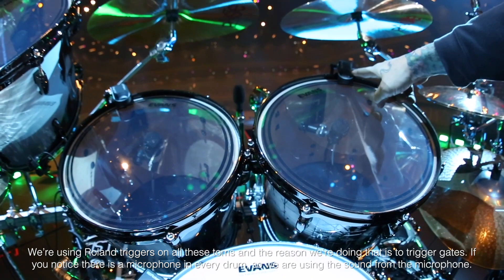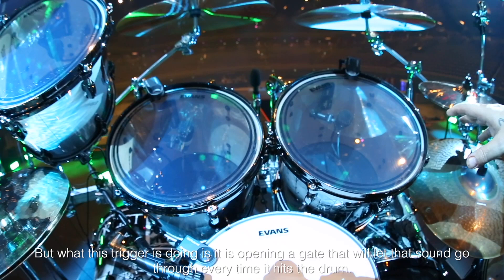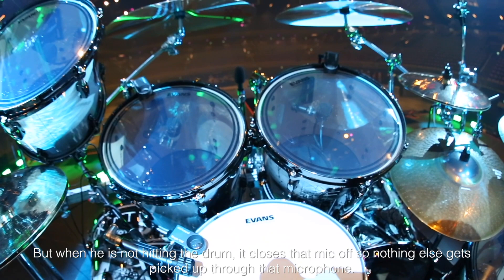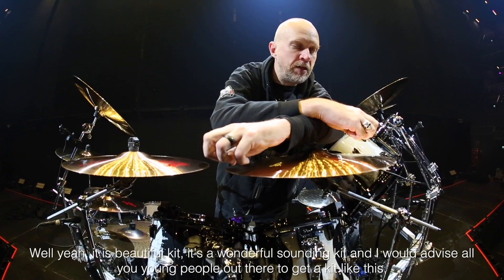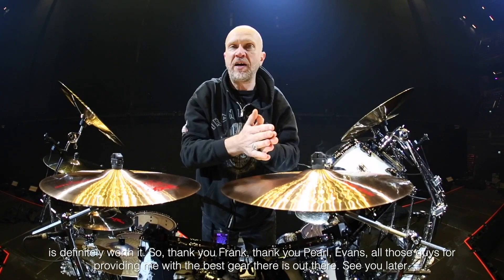We're using Roland triggers on all his toms, and the reason we're doing that is to trigger gates. There's a microphone in every drum, so we're using the sound from the microphone. What the trigger is doing is opening a gate that lets that sound go through every time it hits the drum, but when he's not hitting the drum it closes that mic off so nothing else gets picked up. It's a beautiful, wonderful sounding kit, and I would advise all you young people out there to get a kit like this — it's definitely worth it. So thank you Frank, thank you Pearl, Evans, Heisty, all those guys for providing me with the best gear there is out there. We'll see you later.